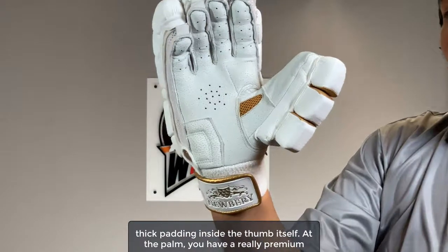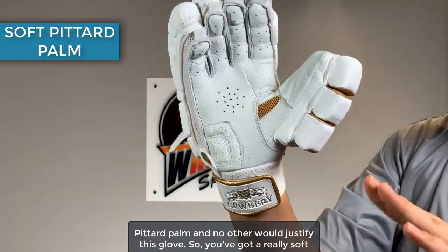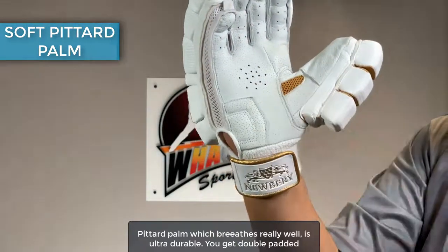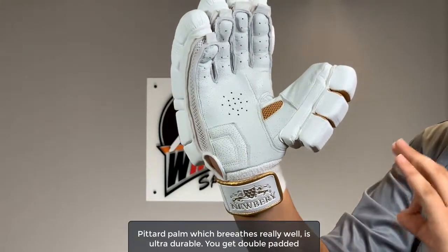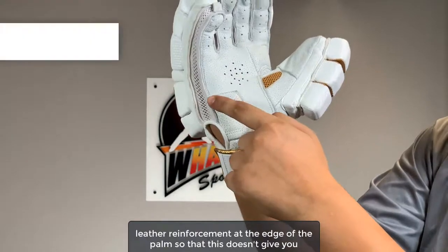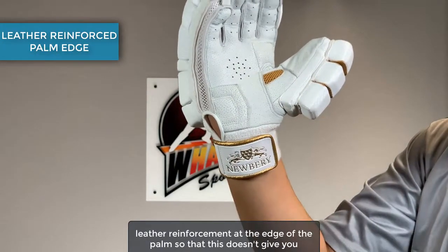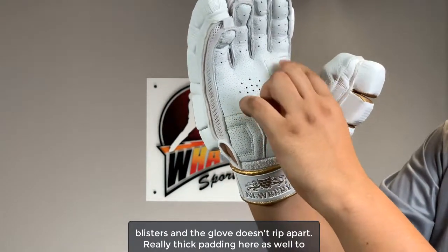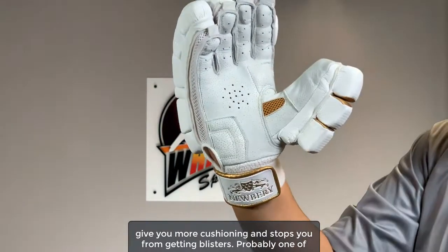At the palm, you have a really premium pittard palm — and no other material would justify this glove. It's really soft, breathes really well, and it's ultra durable. You get double padded leather reinforcement at the edge of the palm so that it doesn't give you blisters and the glove doesn't rip apart. There's really thick padding here as well to give you more cushioning and stop you from getting blisters.